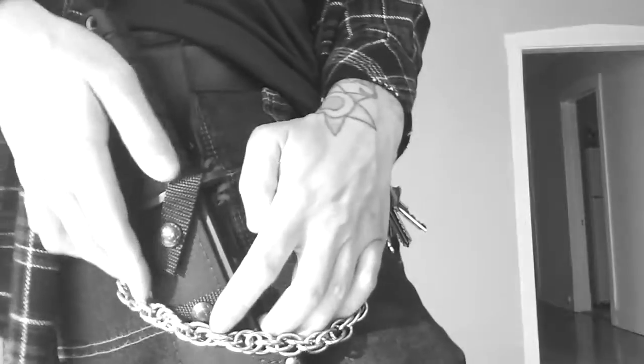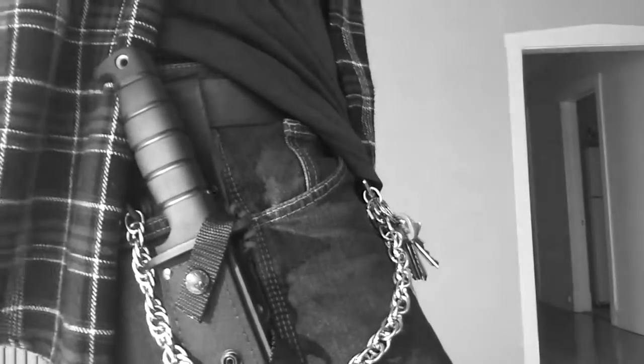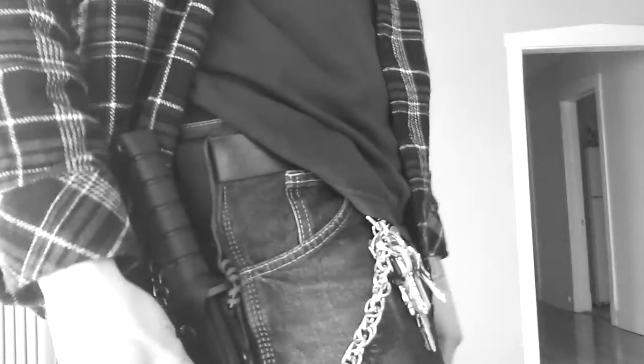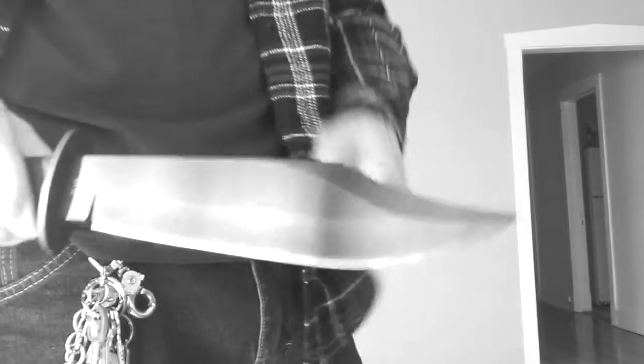It's got two snaps — the knife is retained by two snaps. You don't have to necessarily use both, you could just use one. But to get the knife out, it's really not difficult. I have both snaps snapped and you just snap it and the knife pretty much comes right out. It's a pretty cool knife, made in America.